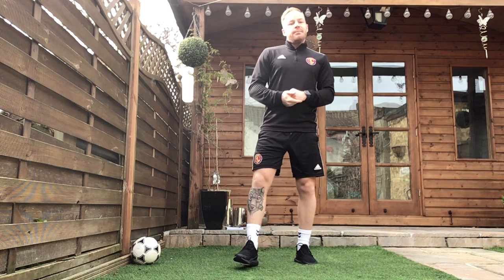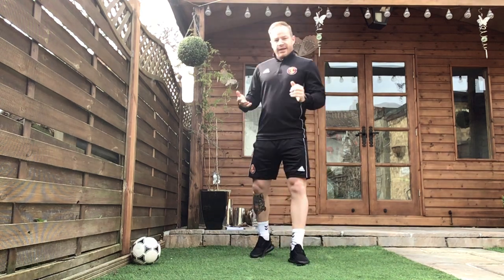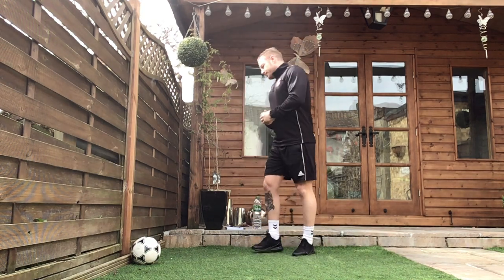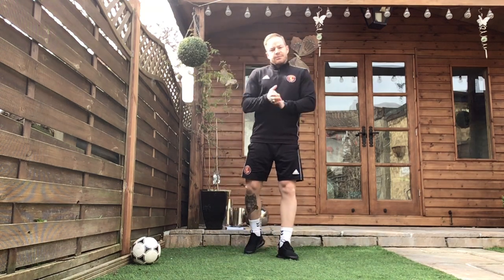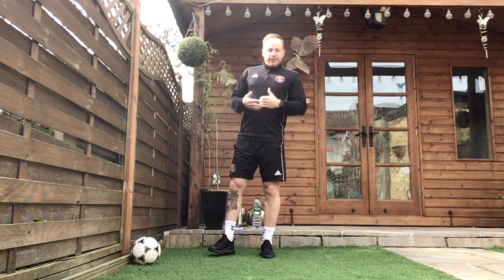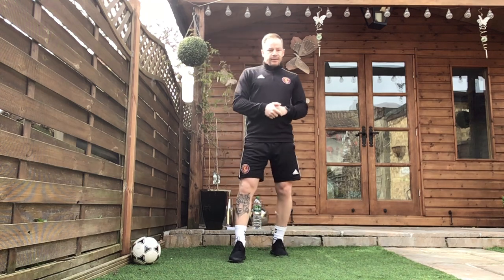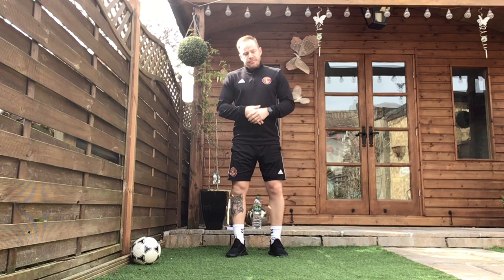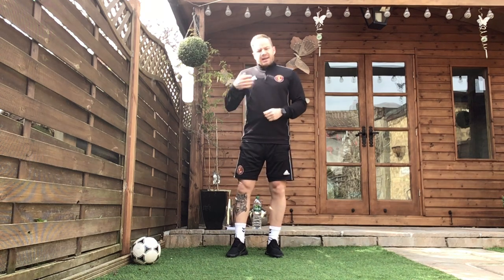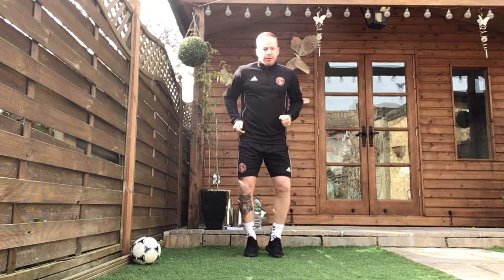Before we move on to the workout itself, we're going to get ourselves nice and warm. Lots of different dynamic stretches like we have been doing throughout the week. Get our bodies ready for our exercise, ready for our workout, and then we can get going. So we're going to start off on the spot, just jogging on the spot nice and slow, then we're going to move into our different dynamic stretches. Off we go.